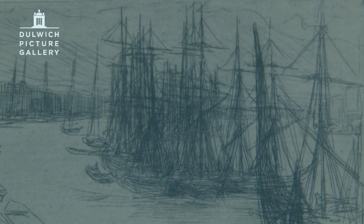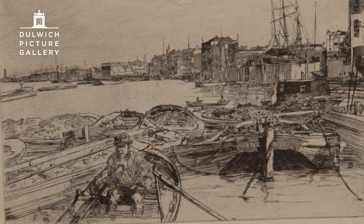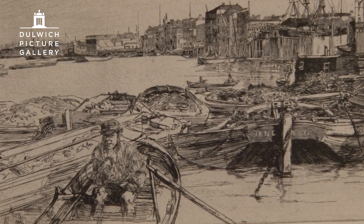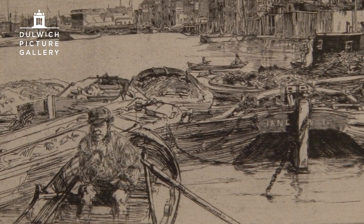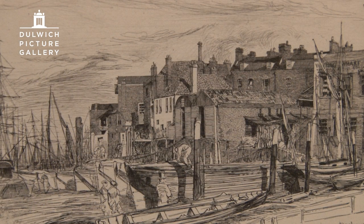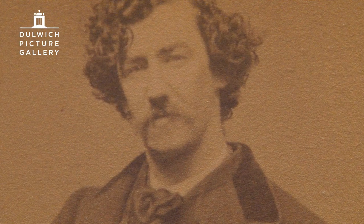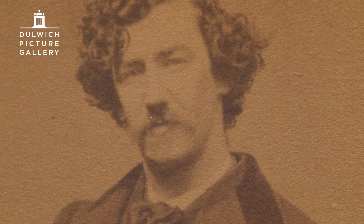Our exhibition is called An American in London: Whistler and the Thames. Whistler was an American — he was born in 1834 in Lowell, Massachusetts. By the time he got to settle in London, which was 1859, he was well-traveled, but he was also a bit of a dandy.